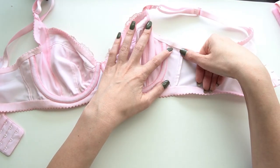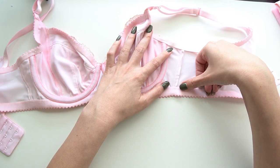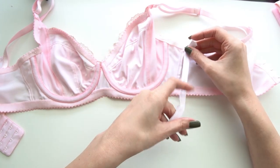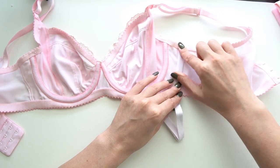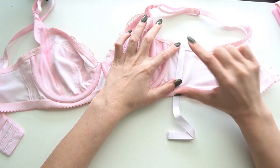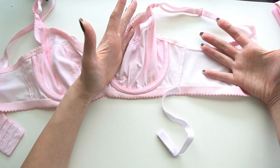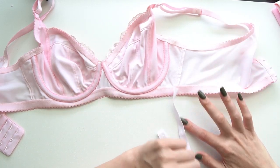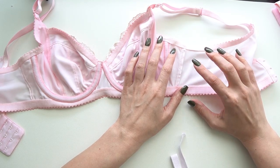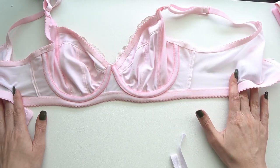There are some exposed seam allowances on the side. Her kits always come with twill tape, and normally what I do is top-stitch the twill tape over the side seam on either side — I just forgot this time around. It doesn't really impact the functionality of the bra at all since these materials are all knit and won't unravel; it's purely an aesthetic preference.